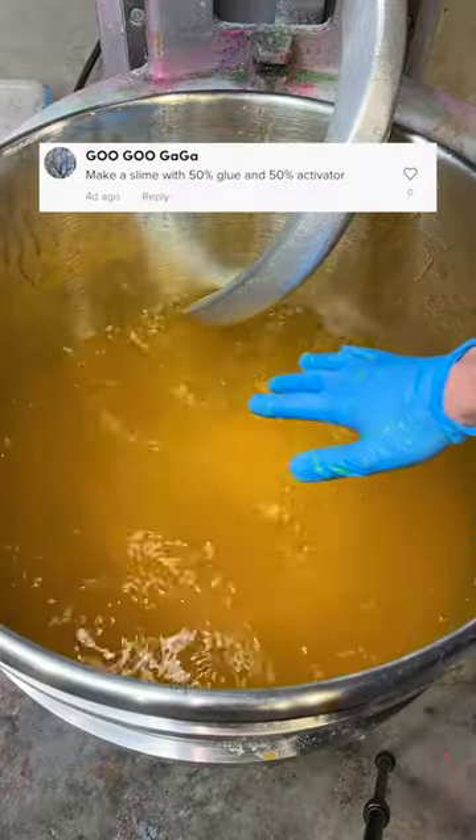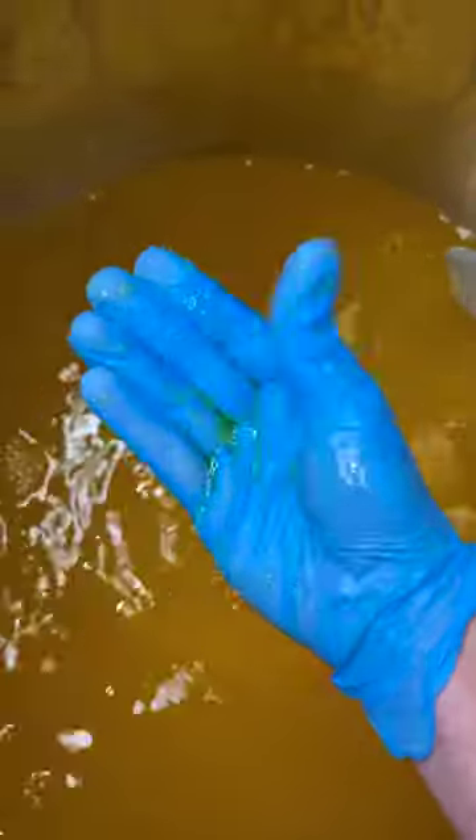Make a slime that's 50% glue and 50% activator. We got a mixer half full with some fresh activator. Then I added my slime, so we'll see what happens to it.